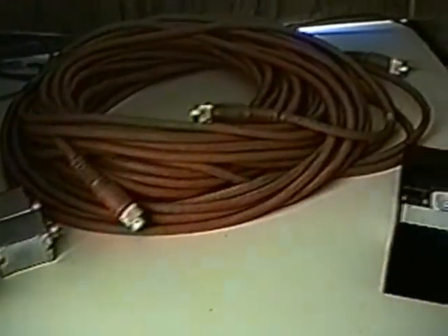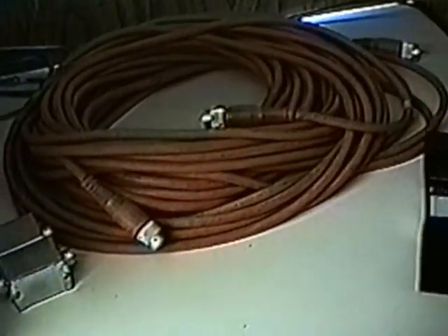This area here, where you see the camera extension cable sitting, is where we put tape decks, or a toaster if we're going to do graphics — the character generator goes there. Under here is room for a 3/4-inch tape deck, and on the other side in these compartments we also store equipment and wiring.